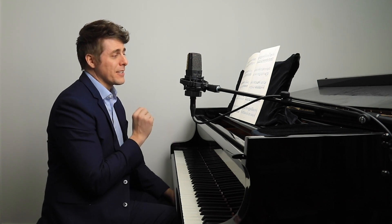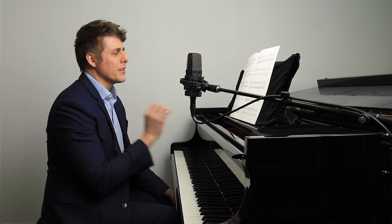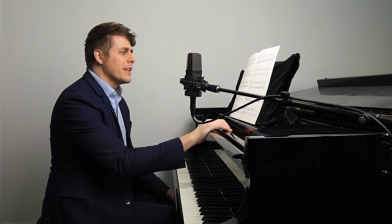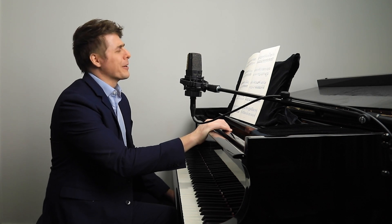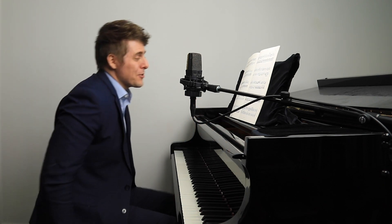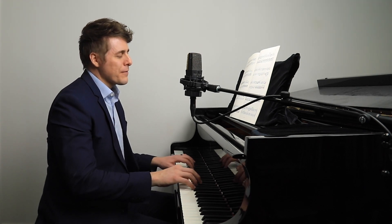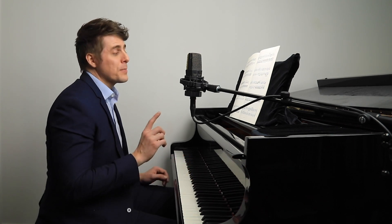My first teacher Susan would say — people would ask, 'Don't your hands get tired?' And she'd say, 'You don't play the piano with your hands. You play it with your mind.' People would always look at her kind of funny. But I loved both of those quotes from two of my teachers. It goes to show that if you are listening really carefully — that's the first concept: listening carefully.